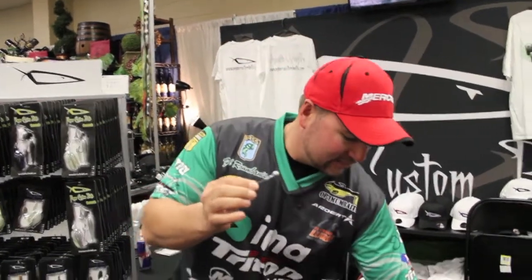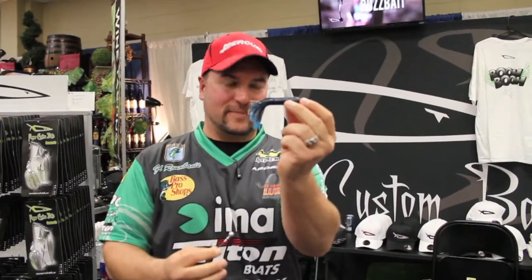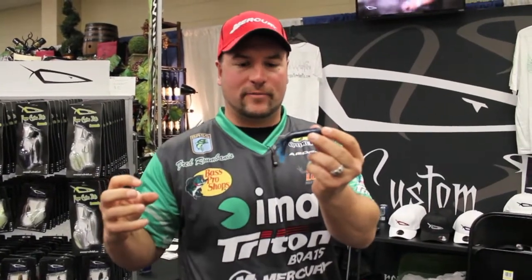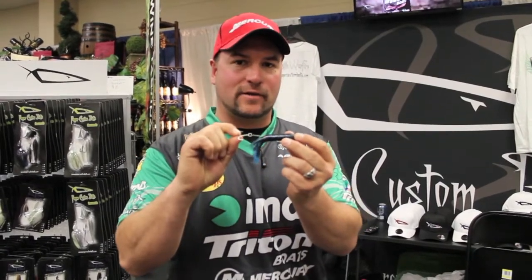When you slide it in a tube, you've got a treble hook stinger. A lot of times when you're out there smallmouth bass fishing, or jerking this around a bluff, you get those short strikes and your skirt gets ripped off. Well now you've got a treble hook, and it's amazing how many fish you actually land on that treble hook.